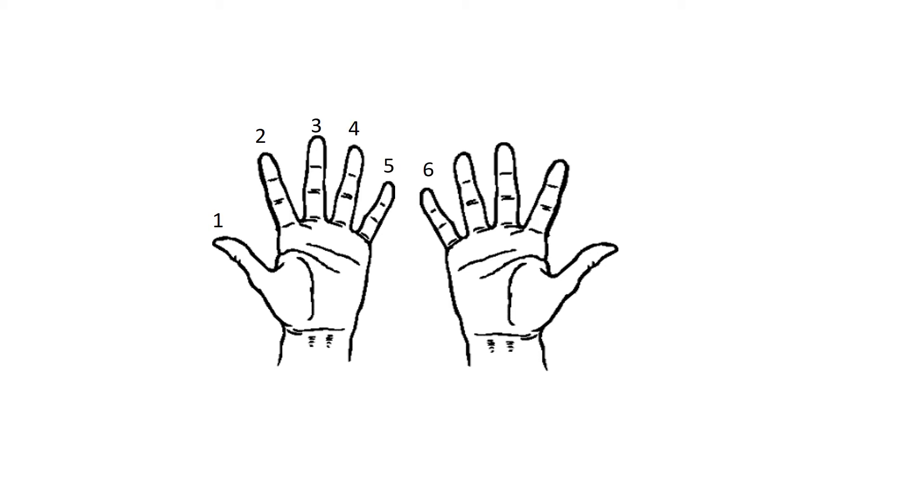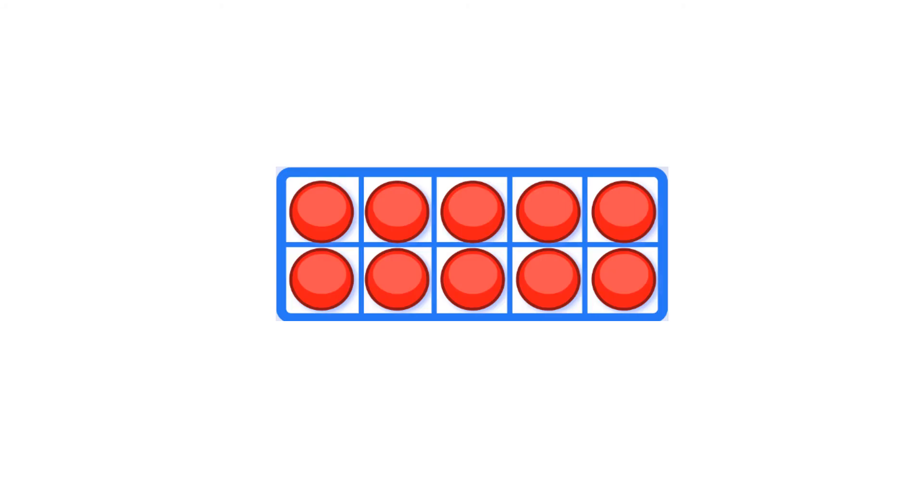Six, seven, eight, nine, ten. Counters on the ten frame: one, two, three, four, five, six, seven, eight, nine, ten.